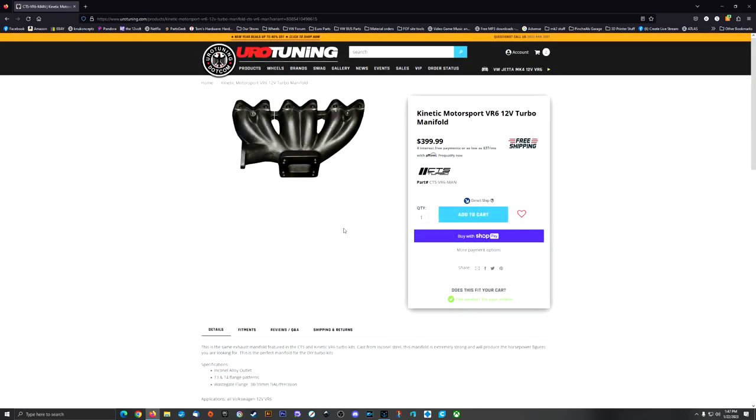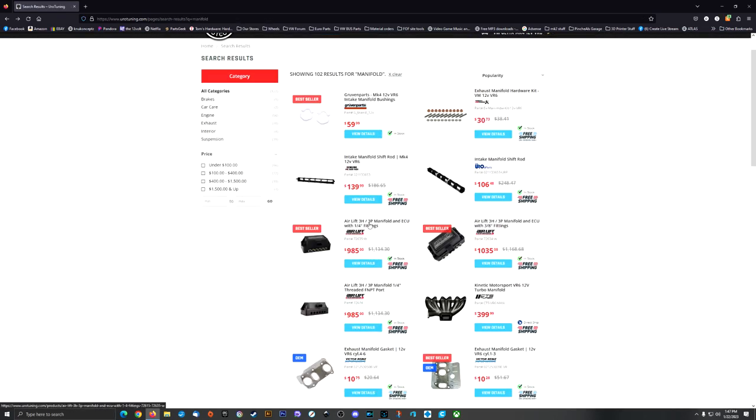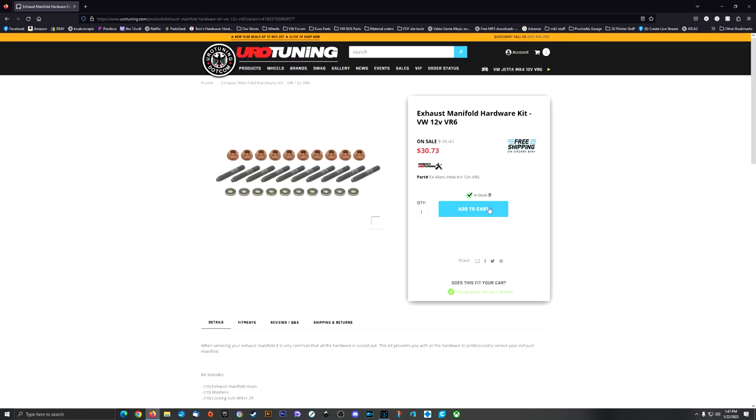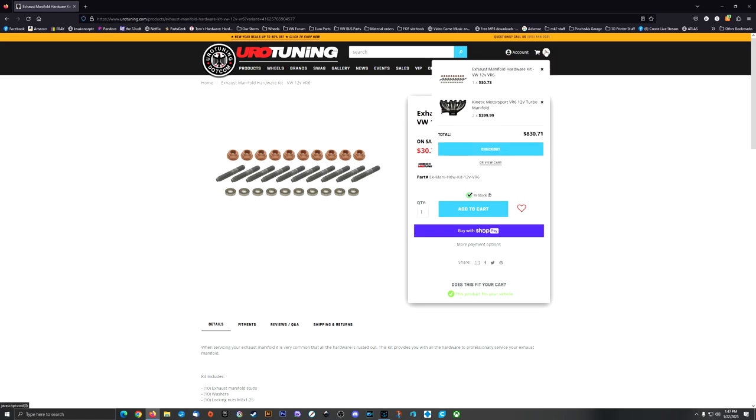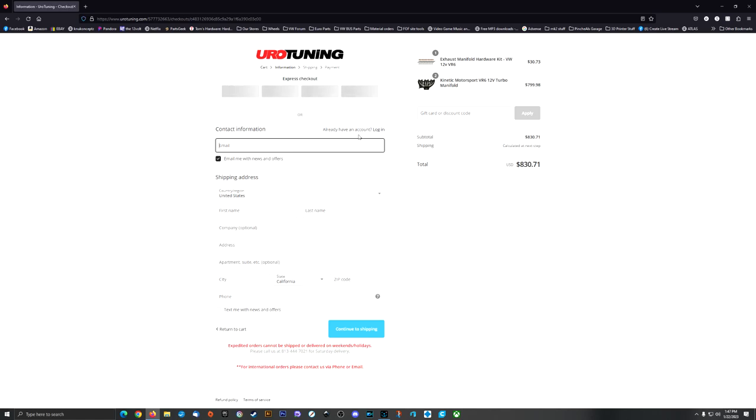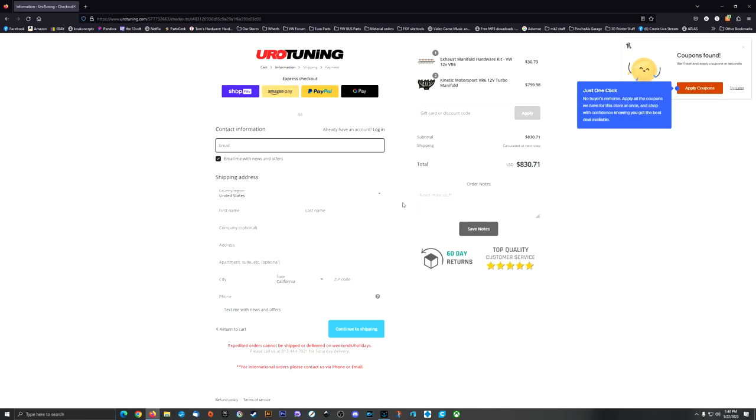I'm going to add that to the cart. Continue. And I've got to bolt it on to the block, so they've got an exhaust manifold hardware kit ready to go. And that's how easy it was to find what I needed really quick at Eurotuning.com. I'm going to place my order and ship it.